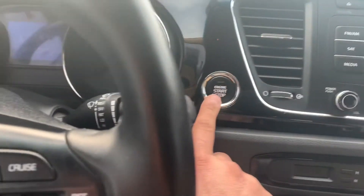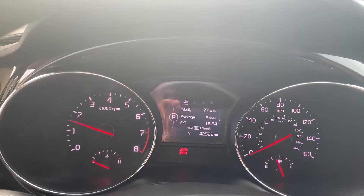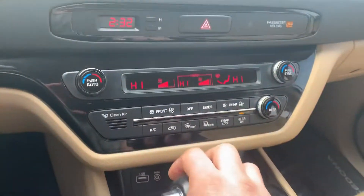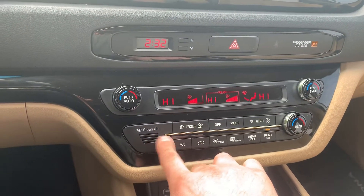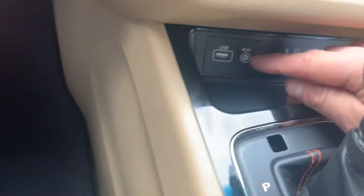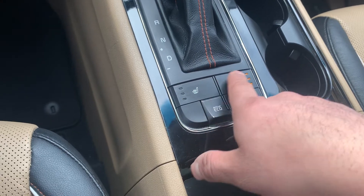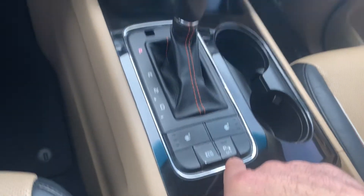You've got your push to start — it's doing a system check on its own, everything's good. Over here are the AC functions. Clean air circulator systems, probably got a carbon filter in there. The rear climate is separate from the front which is good. Down here you've got your auxiliary and USB, heated seats right and left, triple zone — one, two, three.